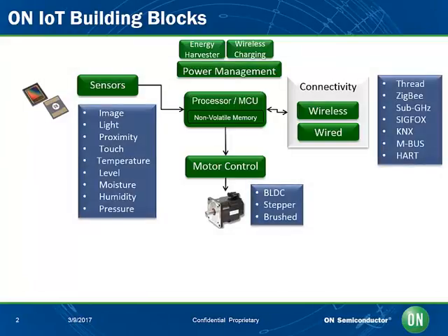On Semiconductor provides sensing solutions for image, light, proximity, touch sensing, temperature, level, moisture, humidity, and pressure sensing.